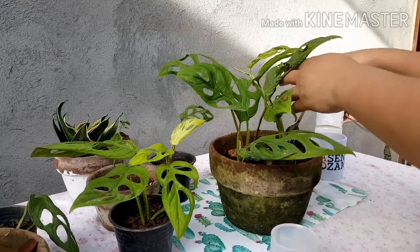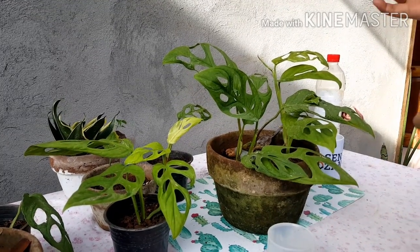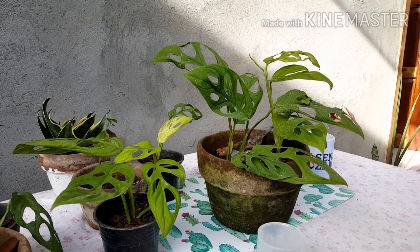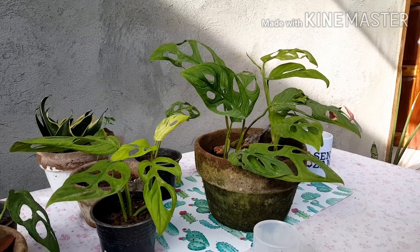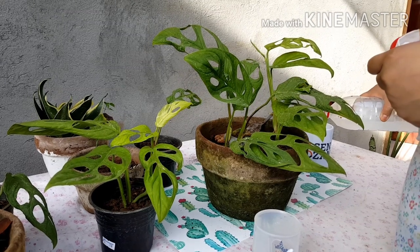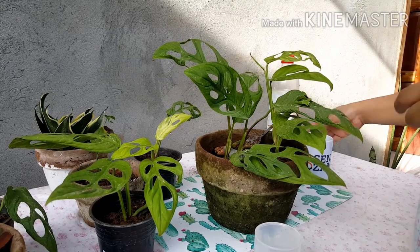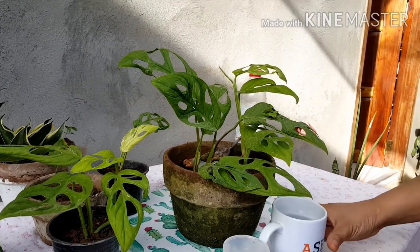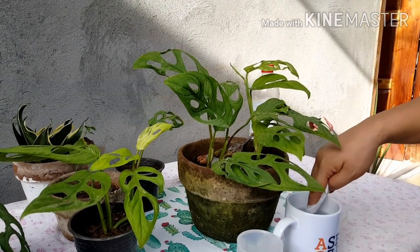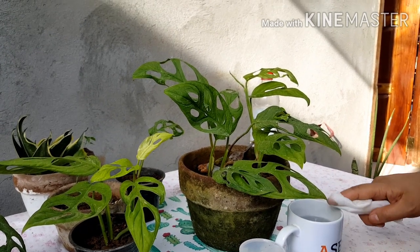Now we're going to check for pests on the leaves. We need the tissue and the vinegar. You're going to put just a little bit of vinegar like that. The vinegar will add acidity or sourness to the water so that the insects won't like it, because the insects won't like the sourness or the acidity on the leaves.